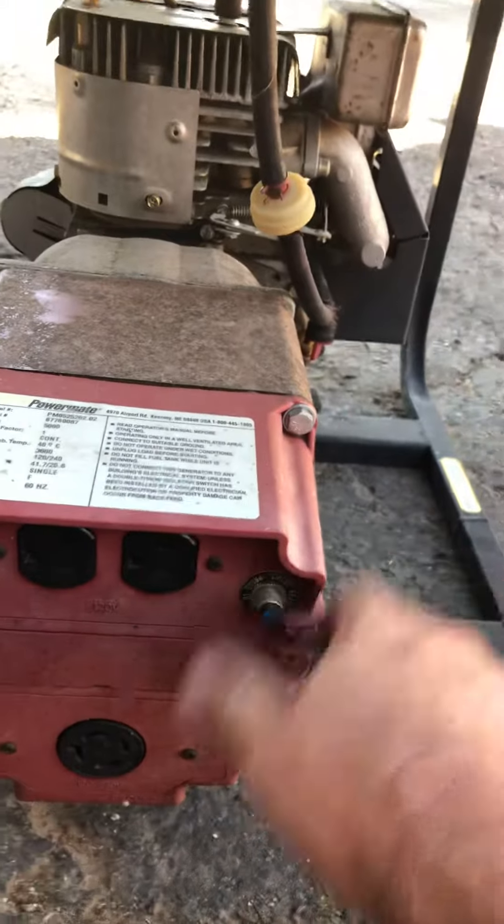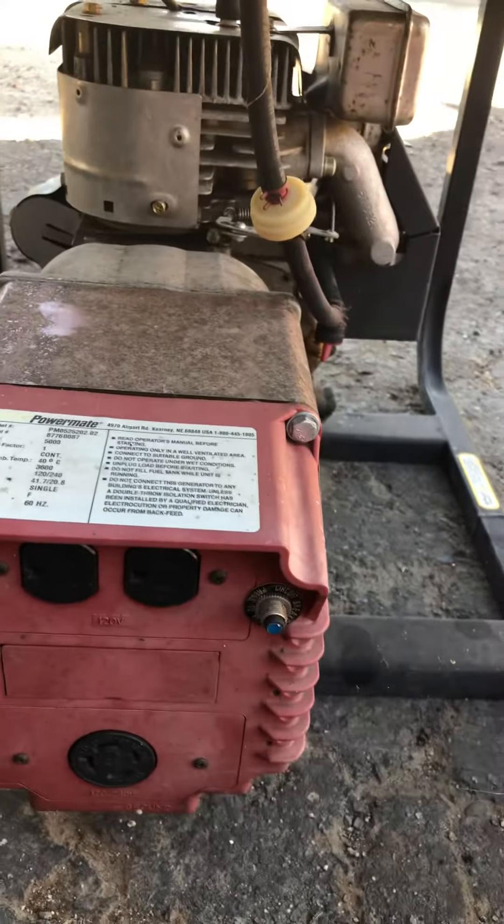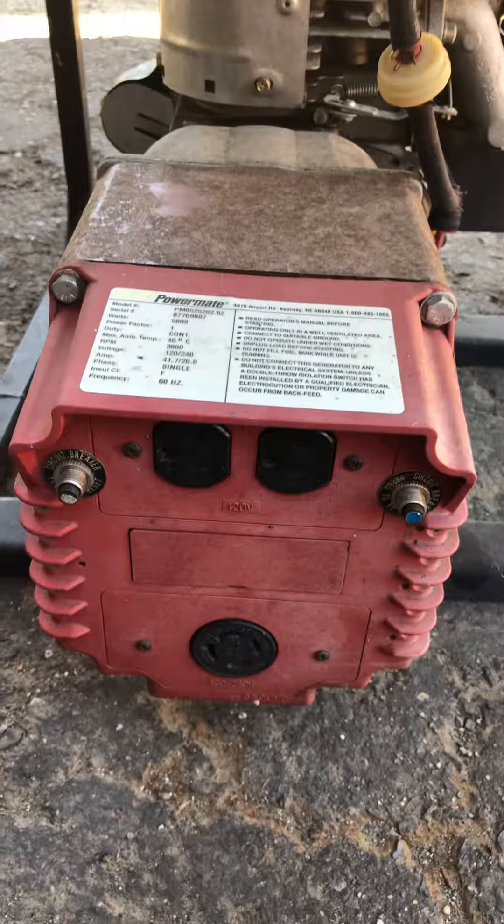Make sure that these breakers are in the in position. If they're pushed out, that means that the breaker's been popped. That should be it.